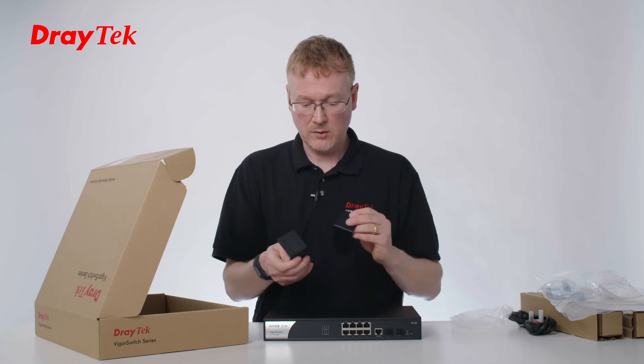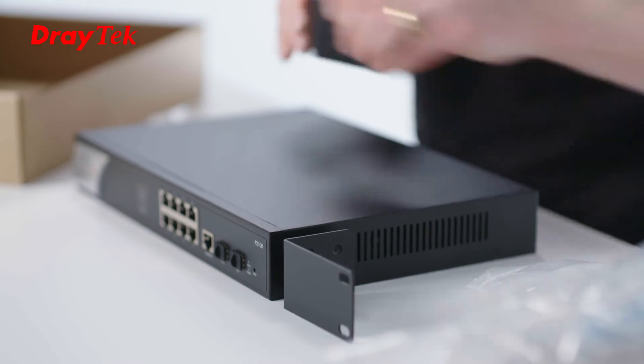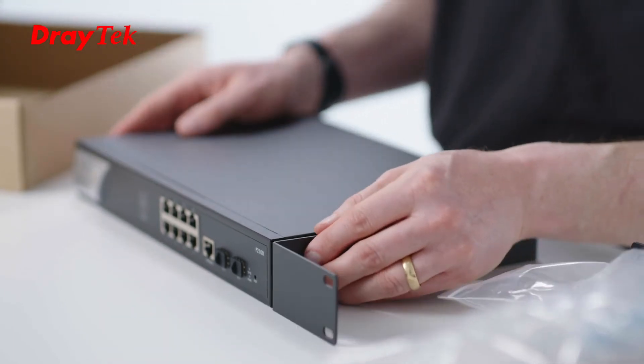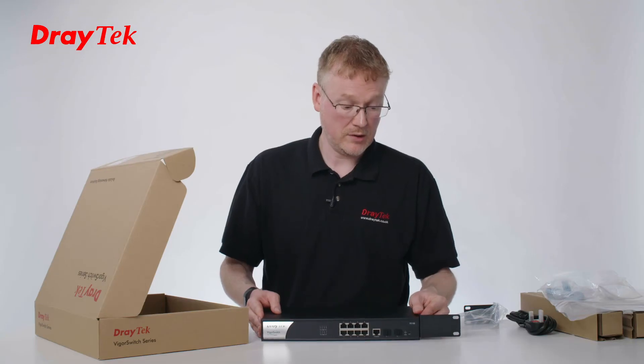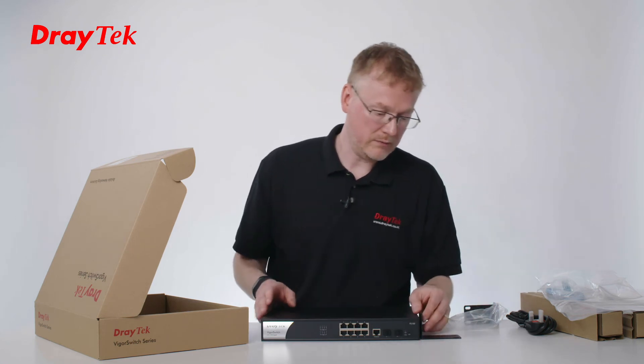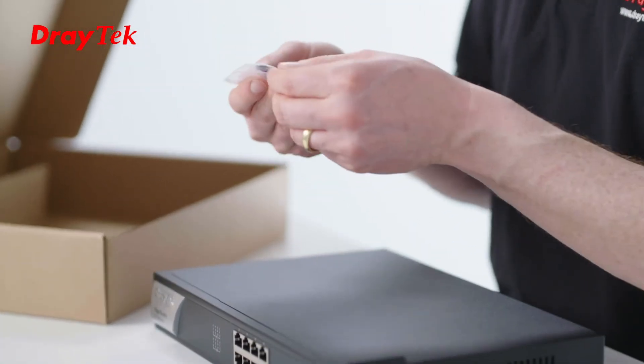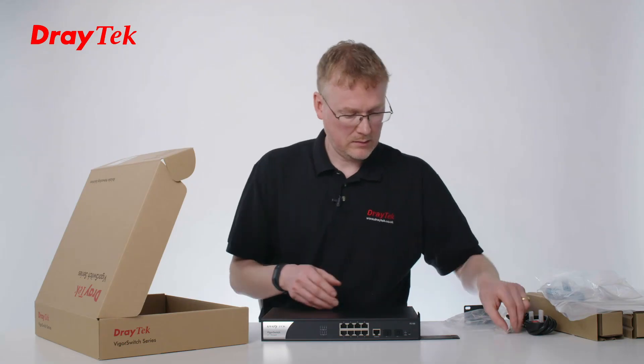It comes with two, so you put one on either end. They can be installed this way for mounting into a rack, but you can also wall mount it — if you rotate the bracket, the holes will still fit. And we've got all the screws you need to connect that together.